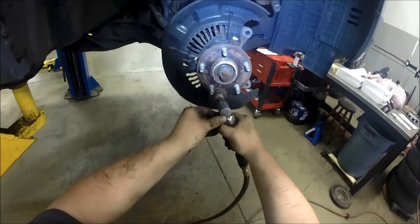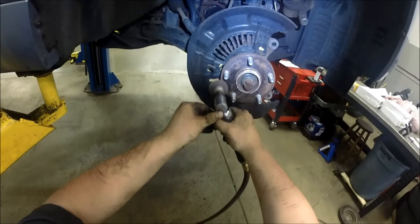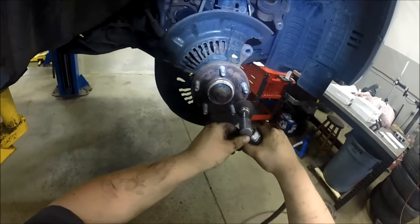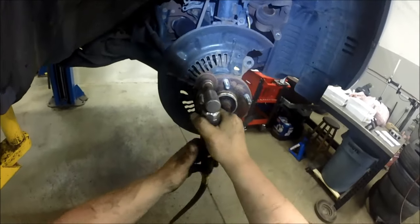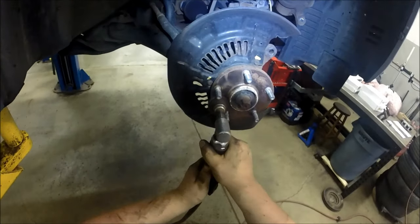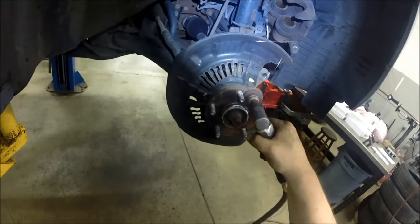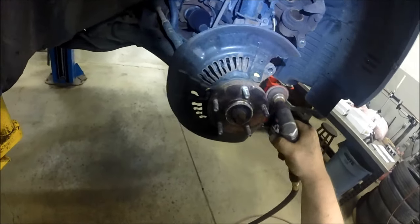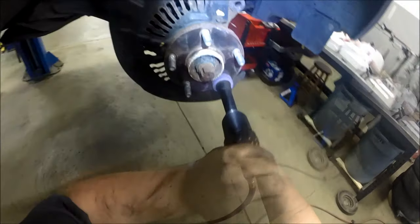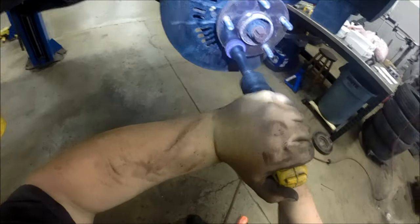I've sped up the video a bit, but you need to get this surface nice and flat. This prevents brake pulsation from rust behind the rotor cocking it. Use an air grinder with a sanding disc — not too coarse — to get all that scale off. Then switch to a lug stud ring attachment for your drill to get the corrosion around the studs. I'll leave a link in the description for this tool.